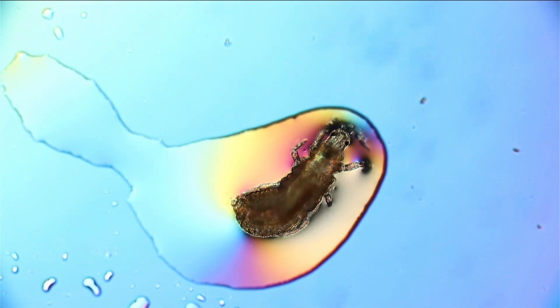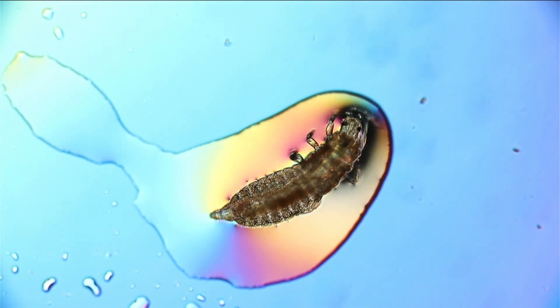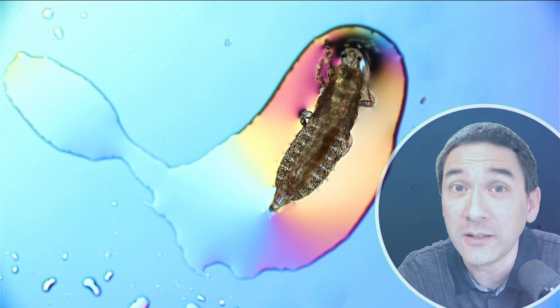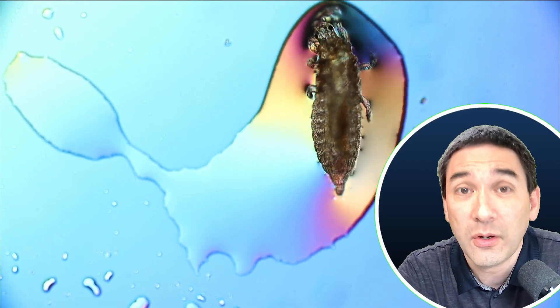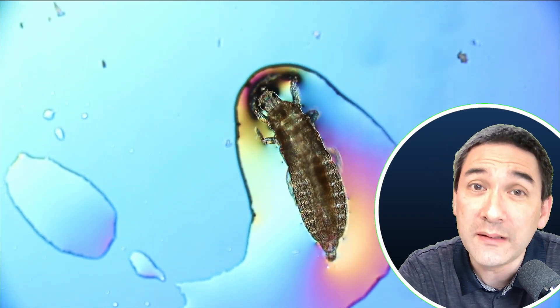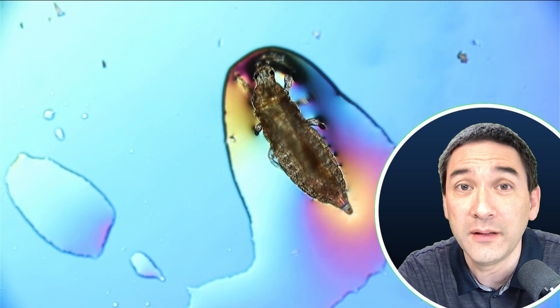Those thrips will now essentially undergo metamorphosis. This means they will change into an adult with wings — obviously, because thrips have wings. And then they will mate and then they will again lay eggs, and of course the life cycle is completed.